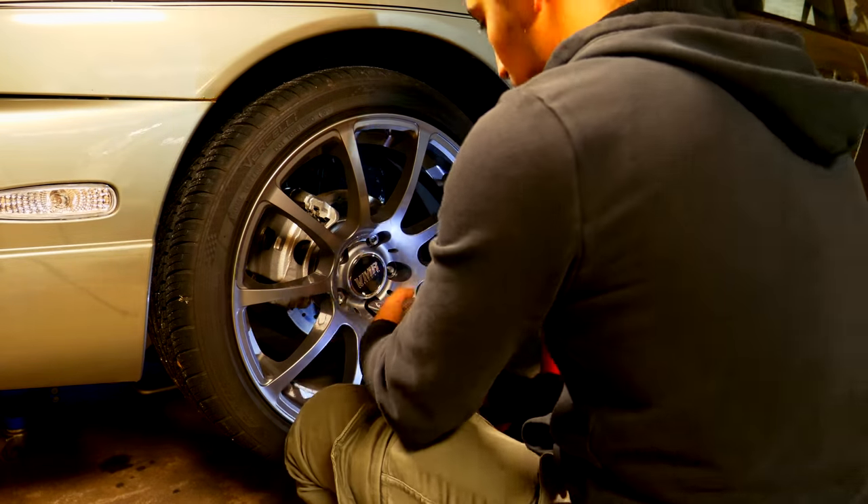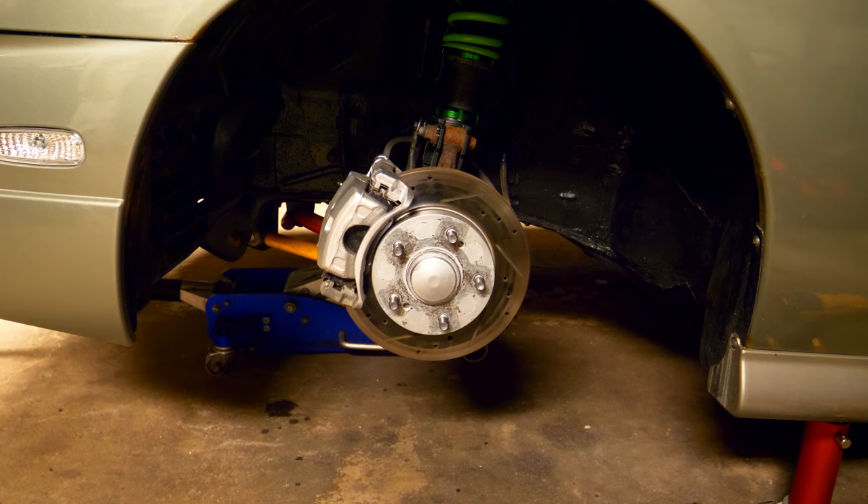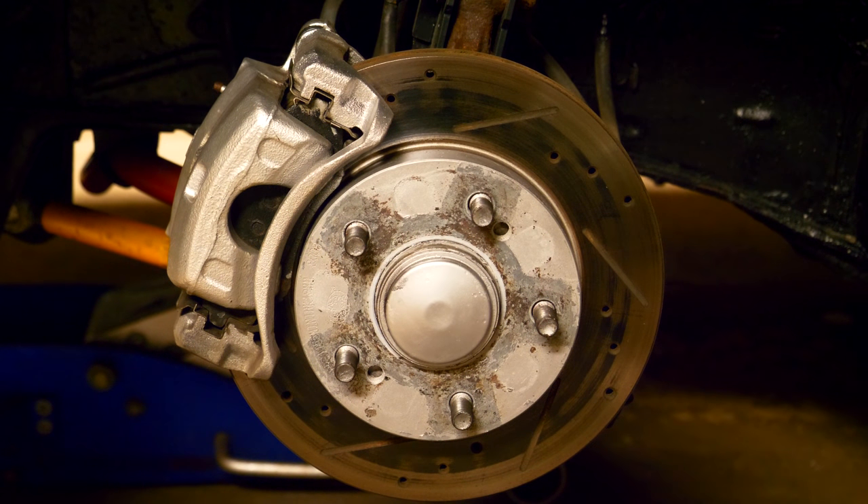I have the car jacked up in the air and I'm going to be throwing jack stands underneath it. I'll take the wheel off and then we'll get started. After you remove each one of your lug nuts you should be able to remove the wheel. After that you're going to see that you have your brakes exposed and now we can get started with taking care of them and lubing them up.